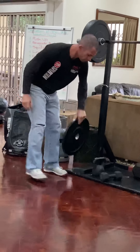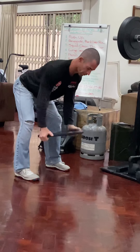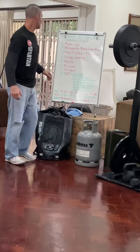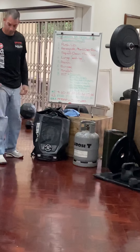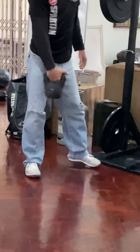Then the bent-over rows. If you've got a dumbbell, it's the normal bent-over row, and then the other arm. If you've got the single implement, then it's just your standard bent-over rows.